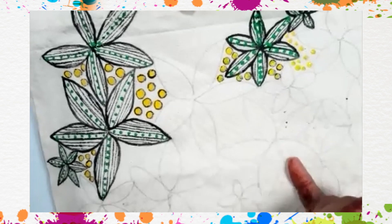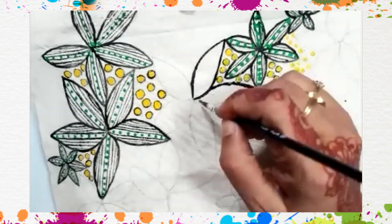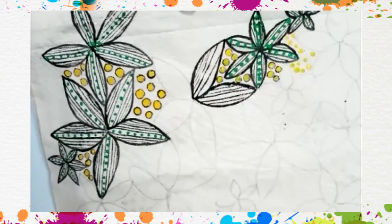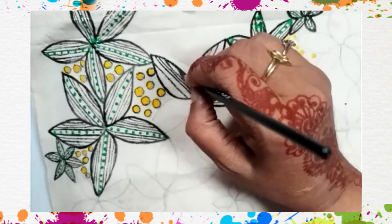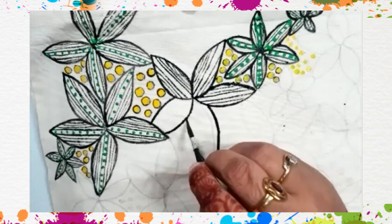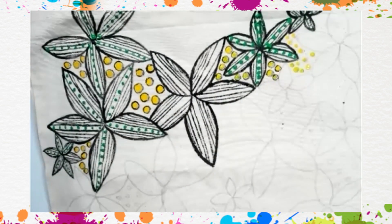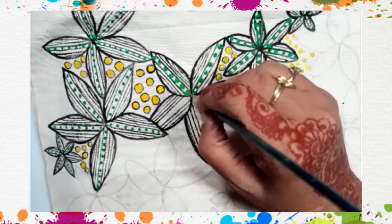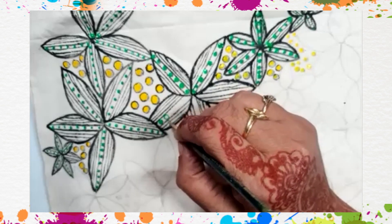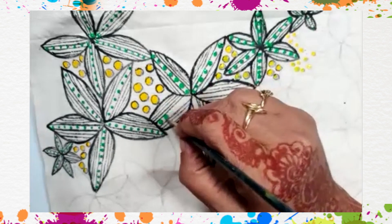It's not necessary to draw dots everywhere. You can use a dotting tool also. I'm more comfortable with a brush than a dotting tool, so I'm using it. But a dotting tool will do the work very fast.